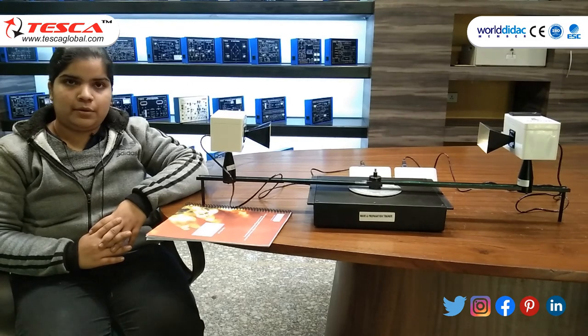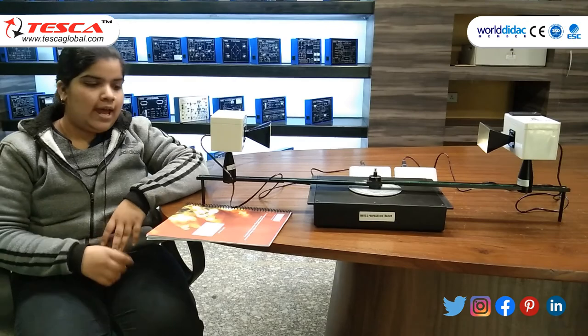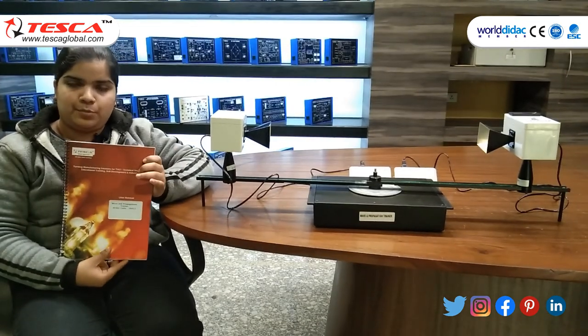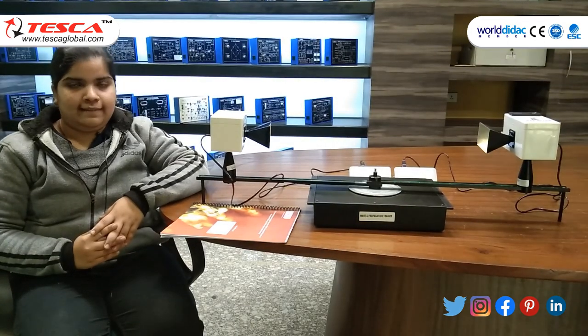For further queries you can contact Deska Technologies Private Limited. You can also use the user manual which is provided. That's all about the experiment. Hope you like it. Thank you.